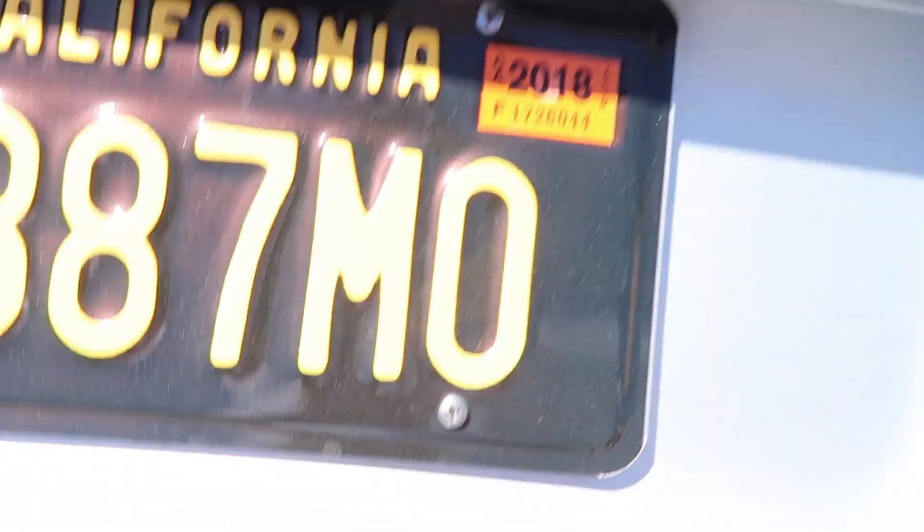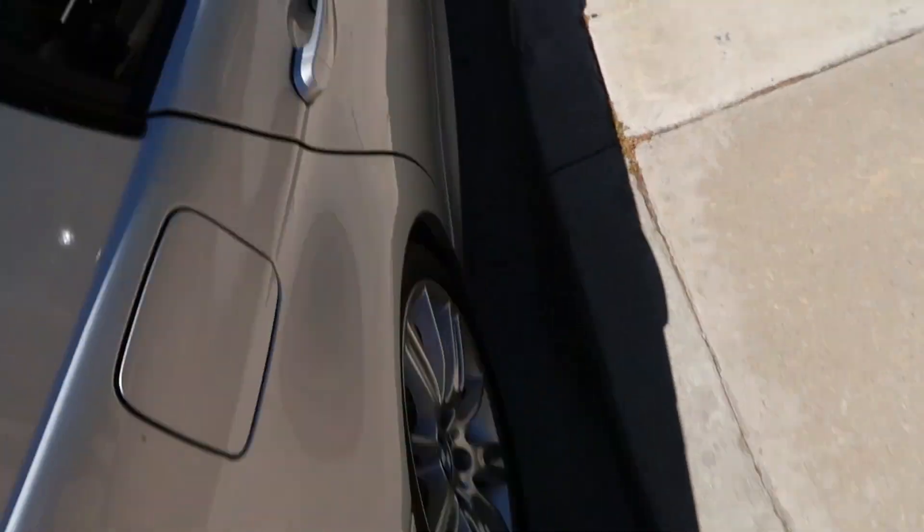Now we're back to regular bulbs, which I don't really mind. It's just fog lamps — I don't use those basically ever. I mean, who needs HIDs in there? So that's all running now, no more warning lights.